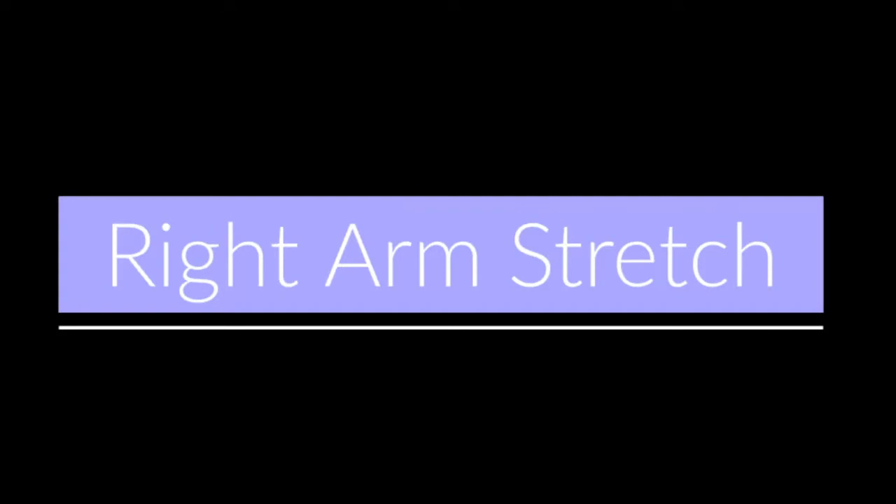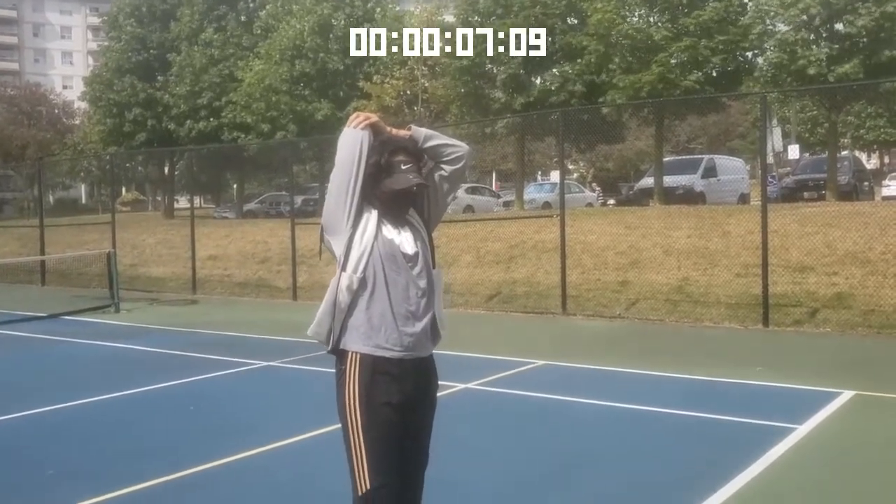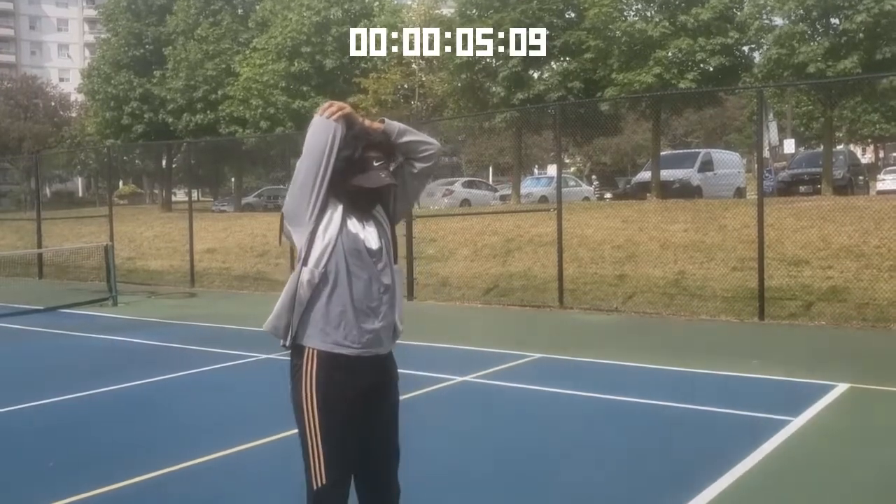Now we'll be doing some more right arm stretches, but this time take your right arm and stretch it behind your head — as you can see here. With your left arm, just grab it and give it a nice stretch.